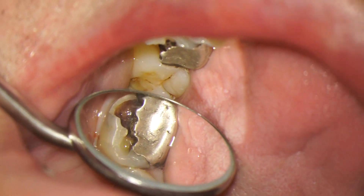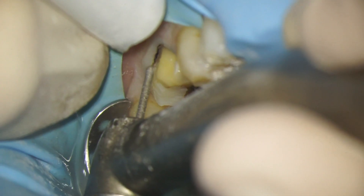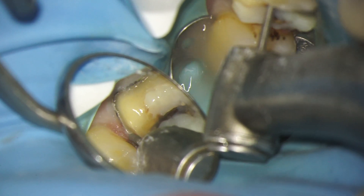My patient has very graciously agreed to let me film me trimming his tooth up for a crown. He has a broken tooth with a big piece missing, so we're going to clean out all the decay associated with that break, build it back up, trim it down, and get it ready for a crown. We'll get to showcase the new technology in action, which is pretty cool.